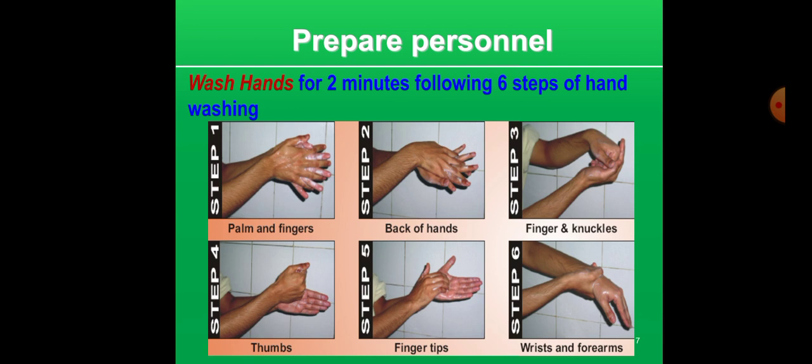In this preparation of personnel, there is also hand washing. Wash hands for two minutes following the six steps of hand washing.